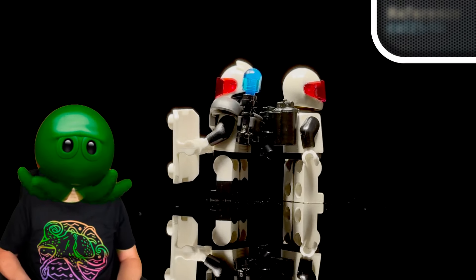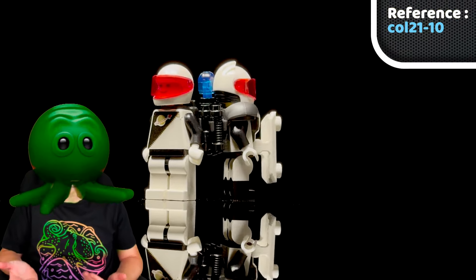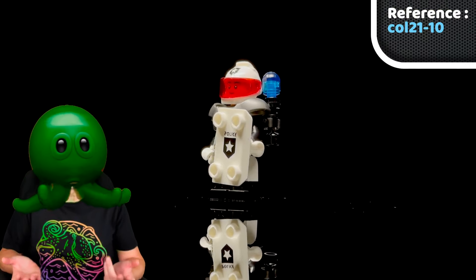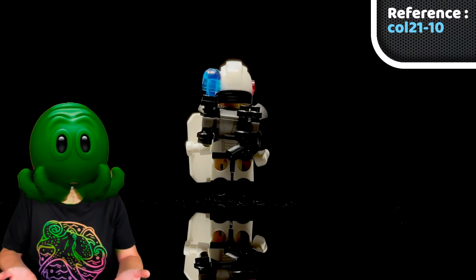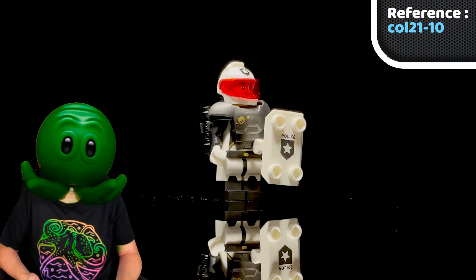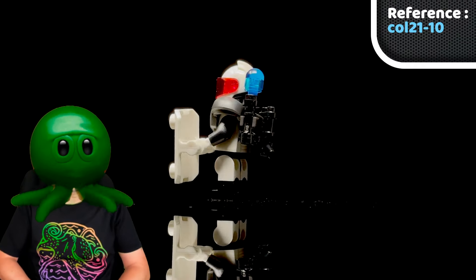After that we had a gap of five years before the 2021 collectible minifigs brought back a modernized version of the very first Space Police guy. I'm not sure how I feel about this one. On the one hand, it's a highly detailed version of the most simplistic Space Police from the 1990s. But on the other, it showcases the disturbing militarization of the police that we've witnessed over the last few decades in the real world, as this one comes with a riot shield, body armor, and what I can only assume is a powerful energy weapon. Can't say I'm a fan.